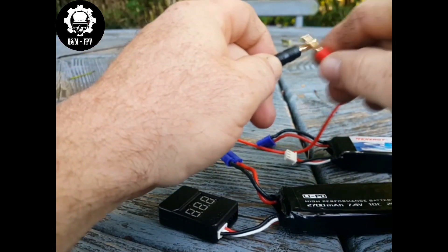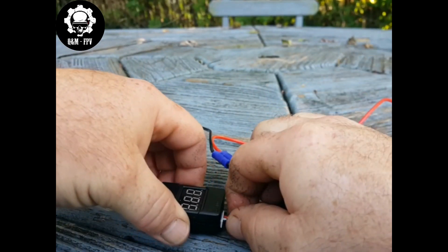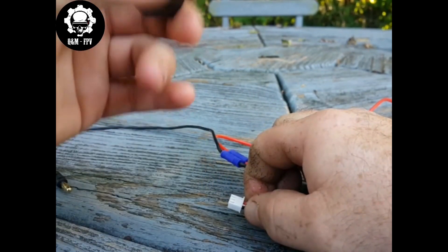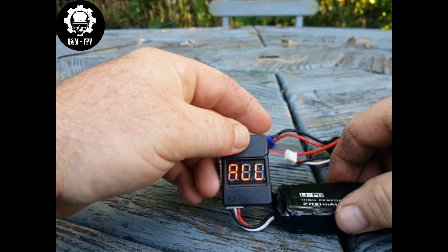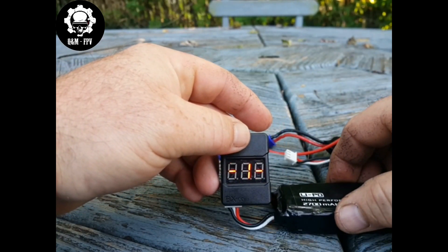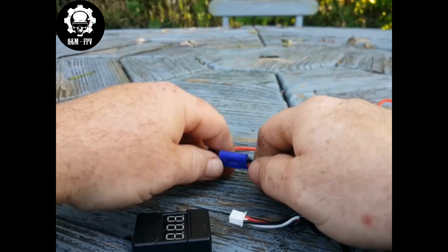So we tap them together — and as you can see our voltage tester shows nothing, there's no power there now. If you disconnect your load — which this cable was our load — and hook it back up, as you can see we now have power again. So this battery right here has a voltage regulator in it. This is a stock Hubsan battery.